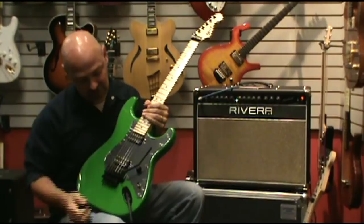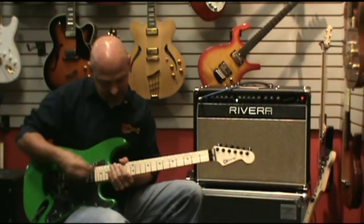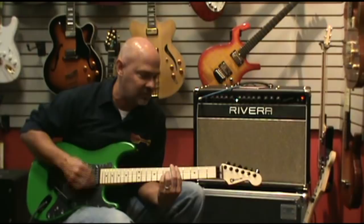One cool thing about both of these that they share is the middle position. When you're in the middle position, it's not your traditional two humbucking pickups — you have a single coil here and a single coil here in the out-of-phase position. That's the typical SuperStrat sound. It's really a nice tone, and I'll play it on the SoCal first.